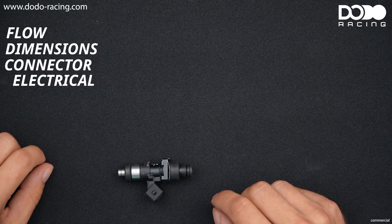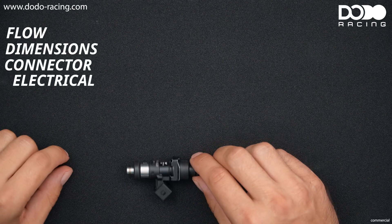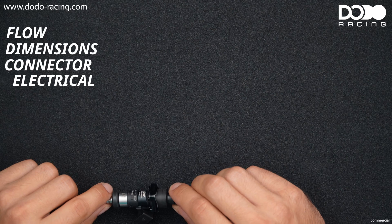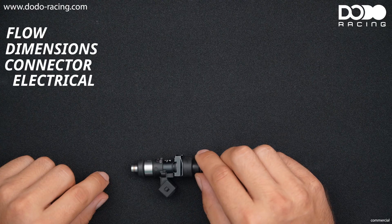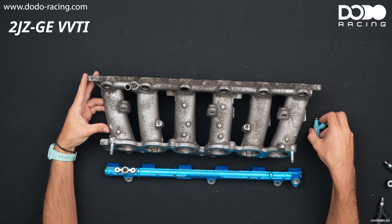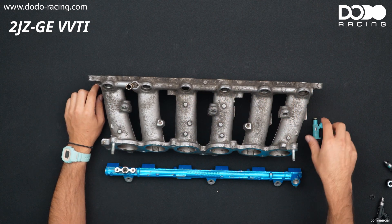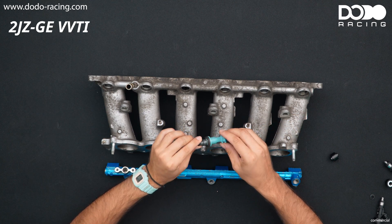What are the dwell times? In a perfect world, as soon as our injector would see current it would open up. But in the real world the injector needs some time in order to open - that's the dwell time - and our ECU needs to know that in order to get the right amount of fuel out of it. So this is a 2JZ GE VVTI setup. This is a stock intake runner - you can tell by the air assist port here. The air goes behind the injector and it's mixed with the fuel, which helps with fuel atomization.